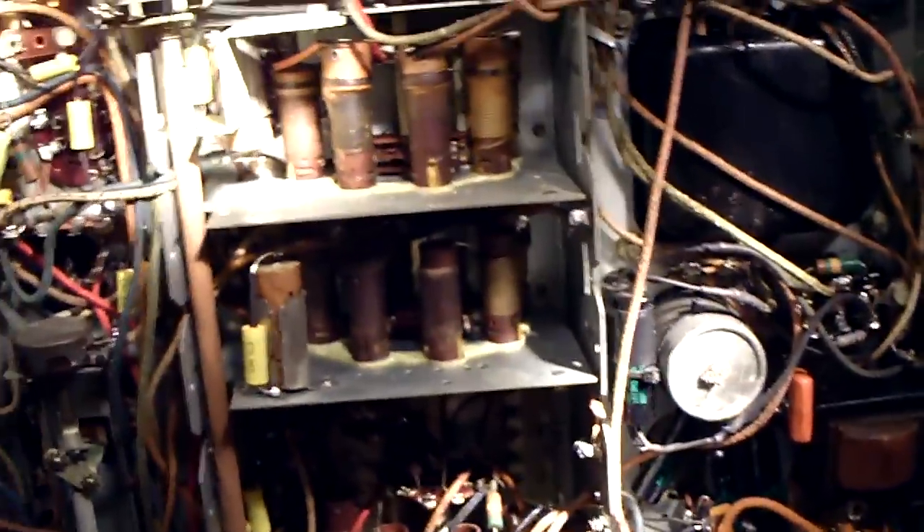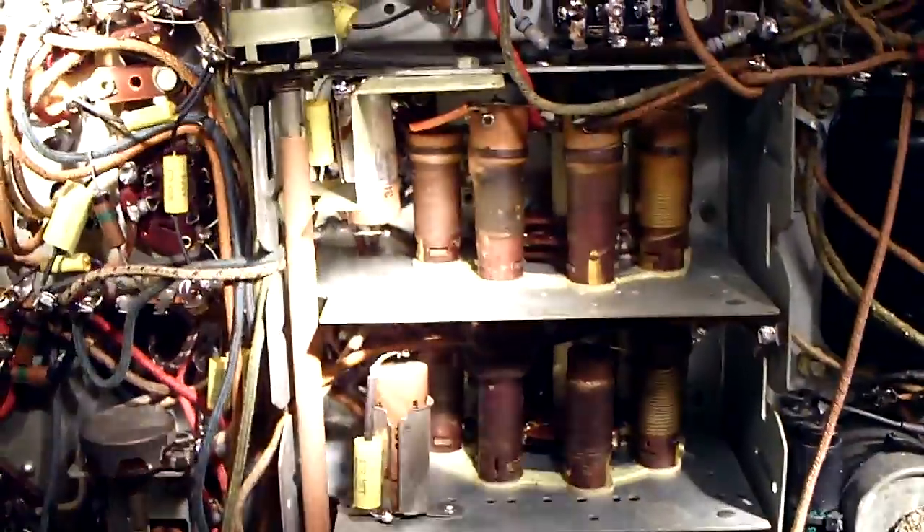Hey YouTube friends, I'm finally done with all the capacitor and auto-tolerance resistor replacement. Just want to show you - got the center section done. I put the new capacitors alongside the old capacitors because I couldn't get them out due to the headroom. I got these two capacitors replaced way down into the tuning area, and I tested all those resistors in there - they were all good. That made me pretty happy because the resistors in there are really buried.